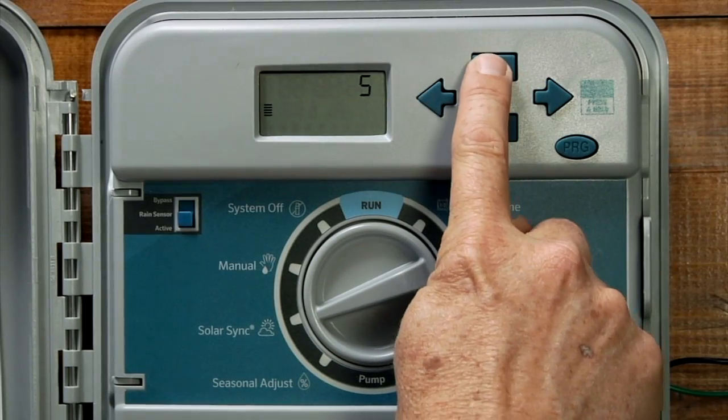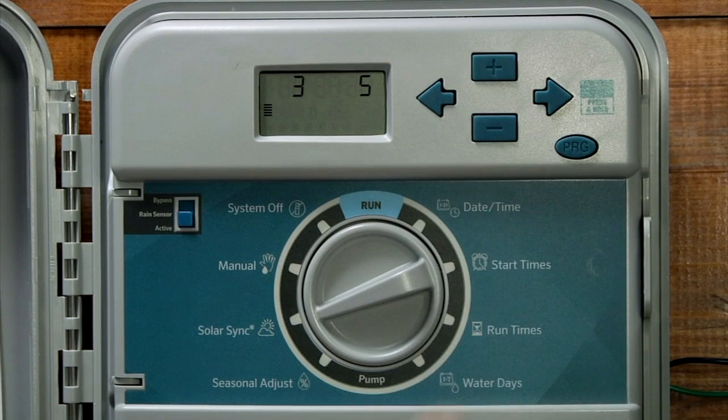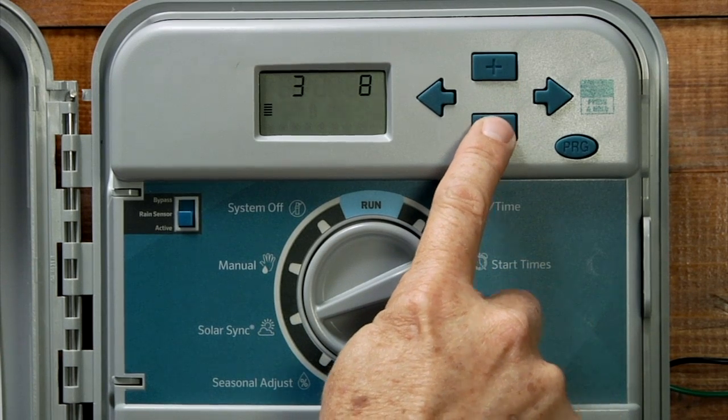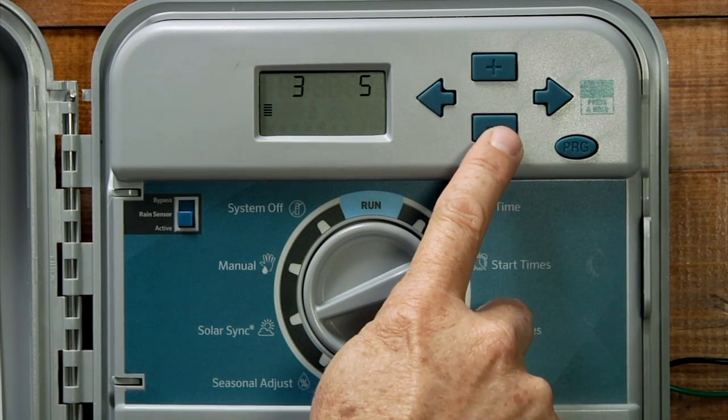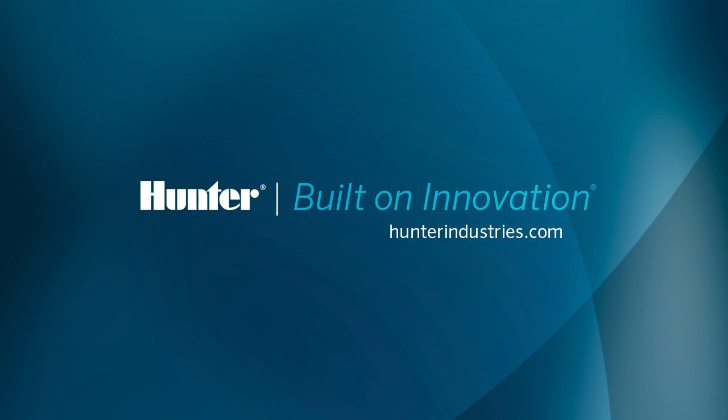Choose the region using the plus or minus button. The next number you see is the water adjustment value. This number is a one-through-ten adjustment that allows you to fine-tune your system in case it needs more or less percentage points. You can leave this number set at five to begin with.